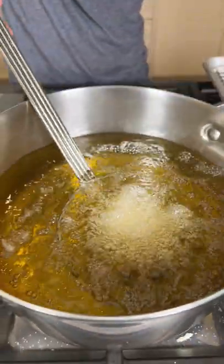Lower it into the oil, and we're just going to deep fry for like 30 seconds. Deep fried water. Oh.